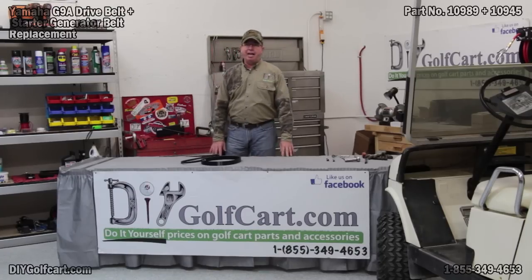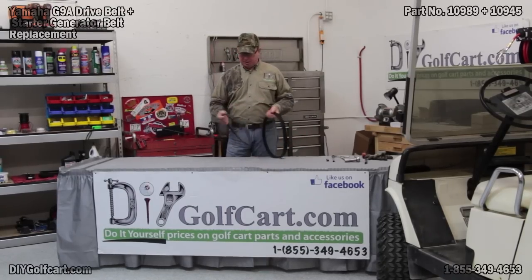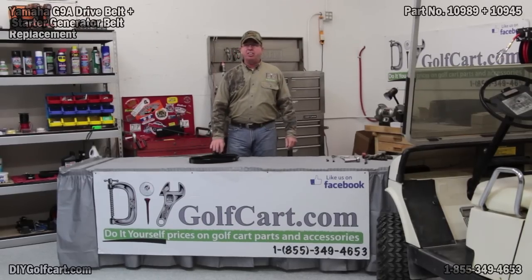Welcome back to another episode of DIY Golf Car Garage. Today we'll be covering belts — the starter generator belt and the drive belt. We'll be working on a Yamaha G9.